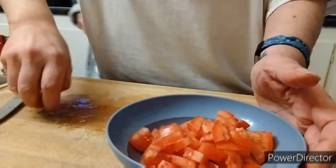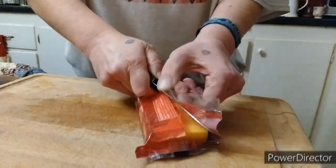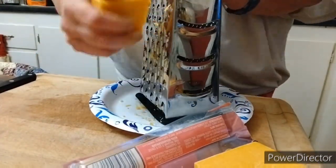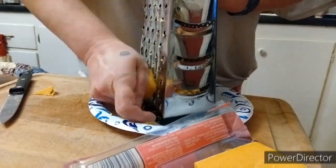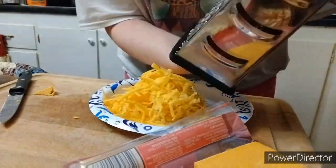Next thing we're gonna do is shred some cheddar cheese. You only need half a block. It's always best to shred your own cheese if you need shredded cheese for anything — tastes so much better than the pre-shredded. It's a pain in the butt but tastes better.